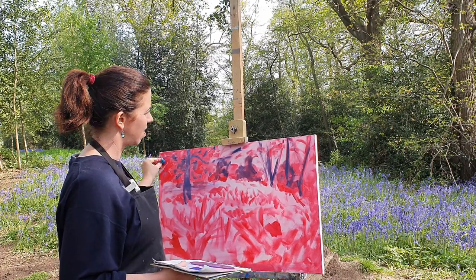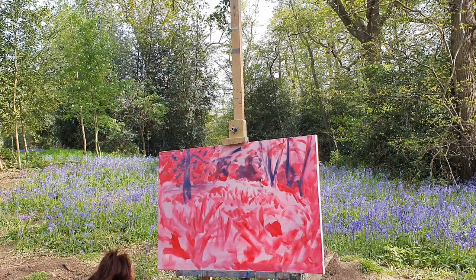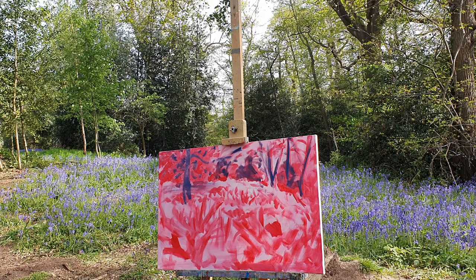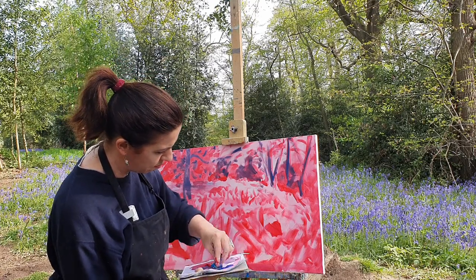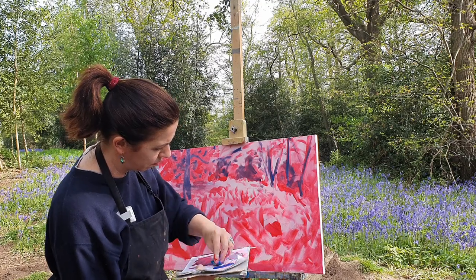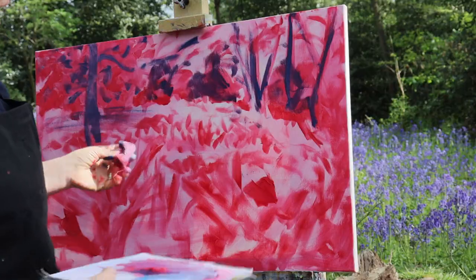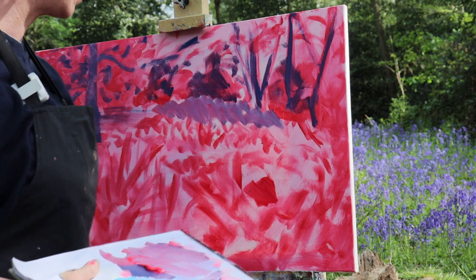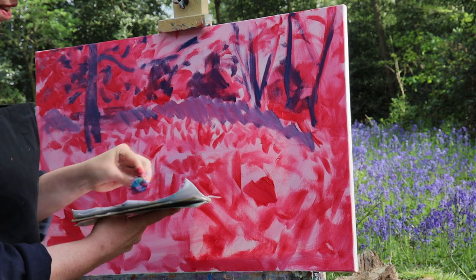So I've got all these darks to add. And as soon as I pick up a bit more of my white, I have a chance for painting an initial version of those lovely bluebells. Make sure that you don't paint bluebells with any sky color — I want to stick to the slightly violet blue.